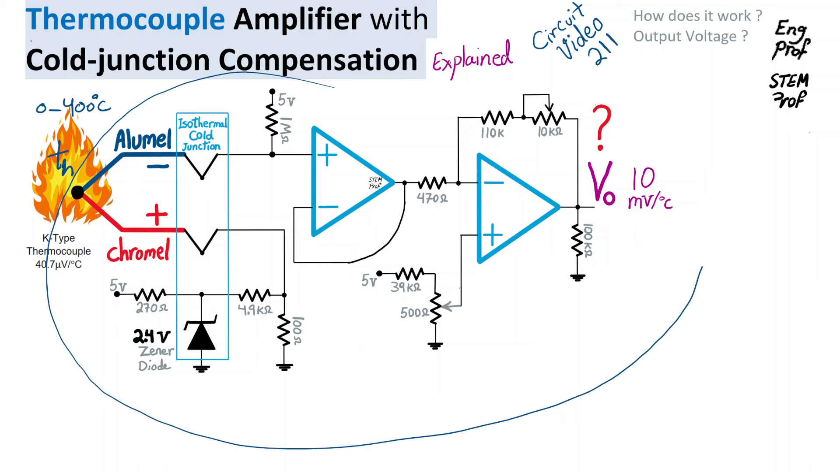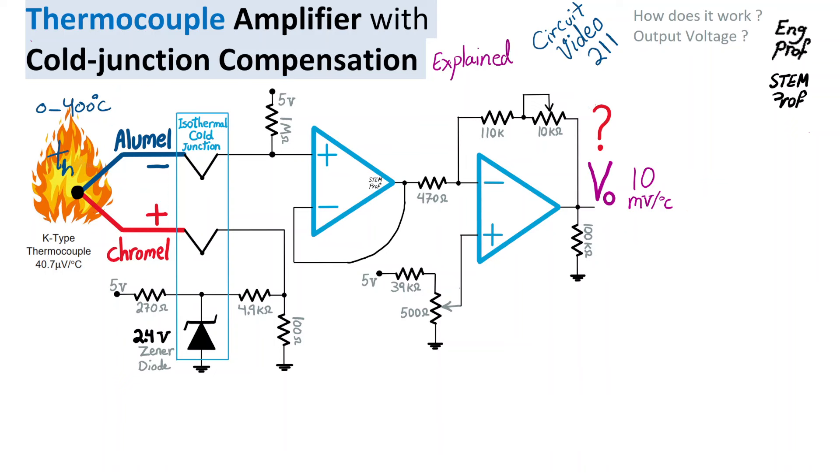We want the amplifier to be designed so that the output voltage Vout provides a voltage with a temperature coefficient of 10 mV per degree C, effectively mapping the 0 to 400 degrees C at the input to 0 volts to 4 volts at the output. The dynamic range of the output voltage is going to be 0 to 4 volts, corresponding to 10 mV per degree C temperature sensitivity.